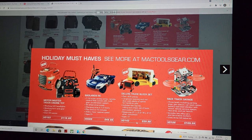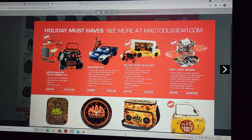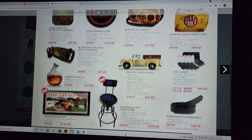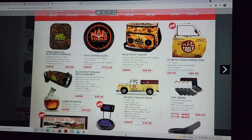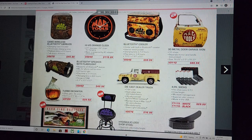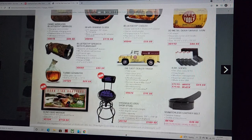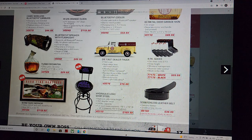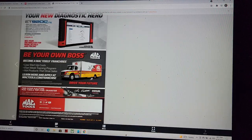Look at these — the Badlands RC 1/14 scale at $49.99. Look at that clock — I've got a couple Mac tool clocks. A 3D metal door garage sign at $89 — that's going to be well worth the money. Die cast dealer truck, Mac Tools barn find, bone yard — their collectible art is expensive.